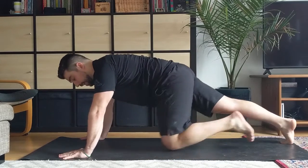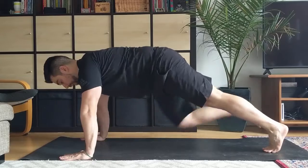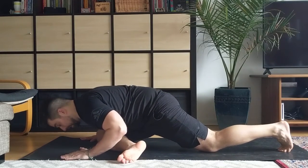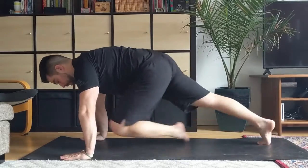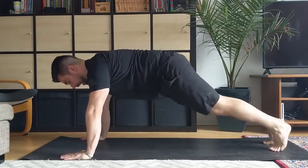An alternating pigeon is the same thing, and I like to use it in my warm-ups — you're going to alternate between the movement. We'll come in, drop, hold three seconds, out, and switch.